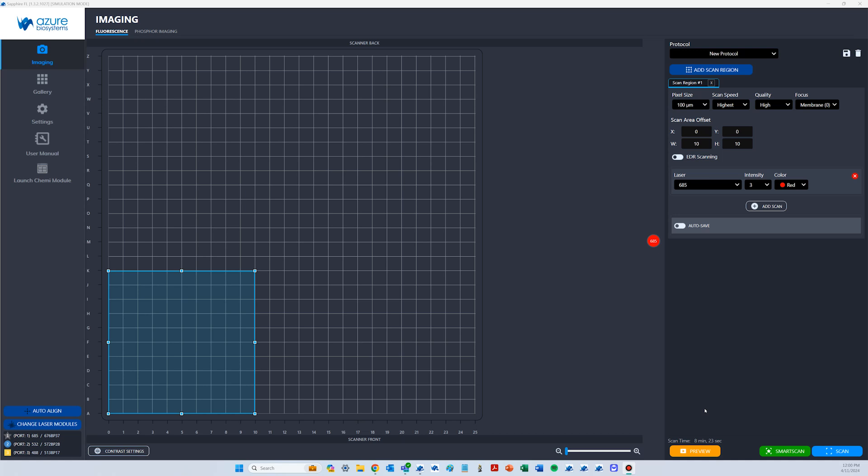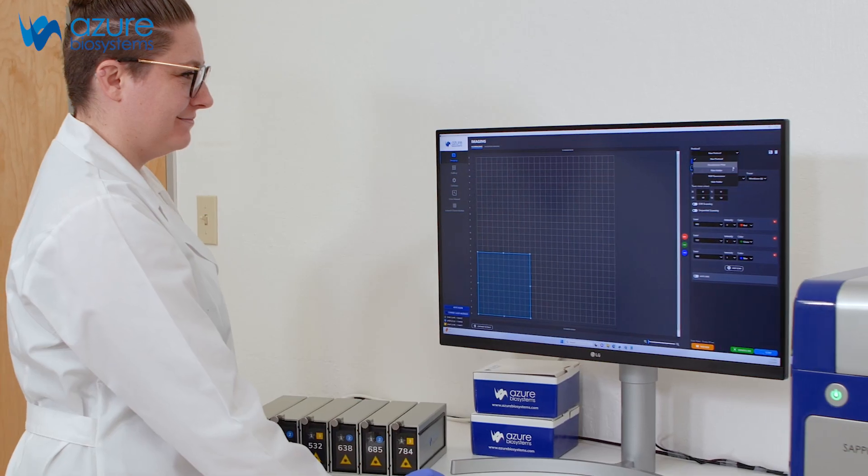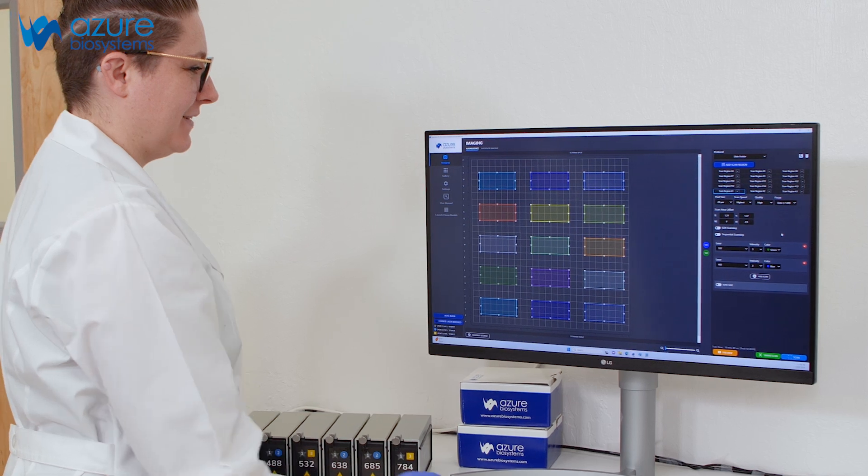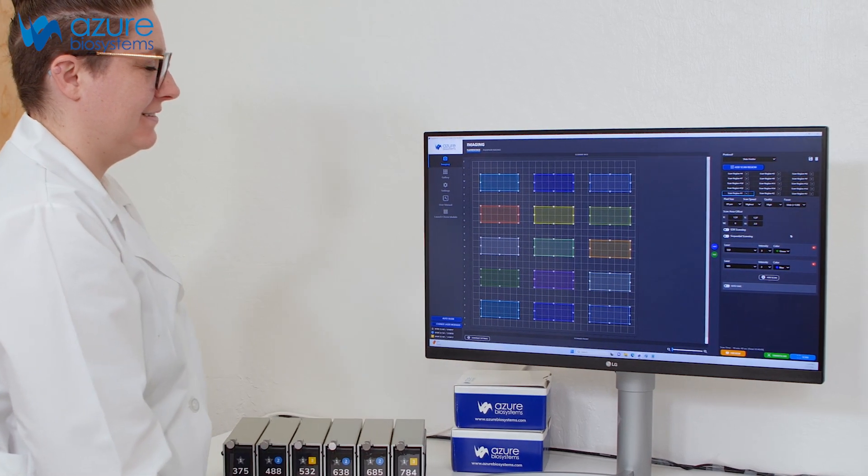Imaging parameters are set in the Sapphire FL capture software. Select from resolutions down to 5 micron and adjust the focal plane by as little as 0.01 millimeter so every sample is perfectly in focus. Select multiple scan regions for high throughput imaging and save protocols for reproducibility across experiments.